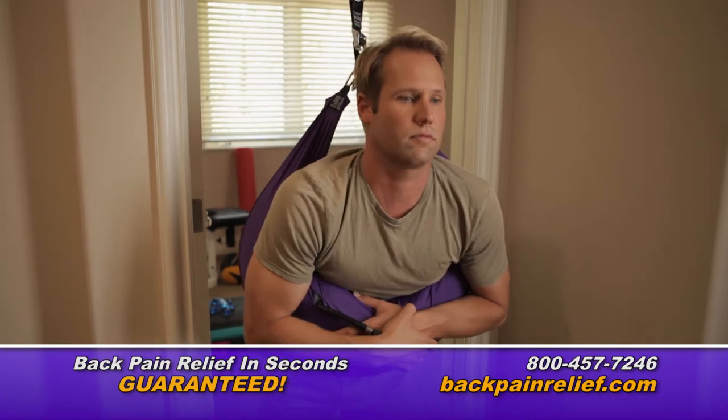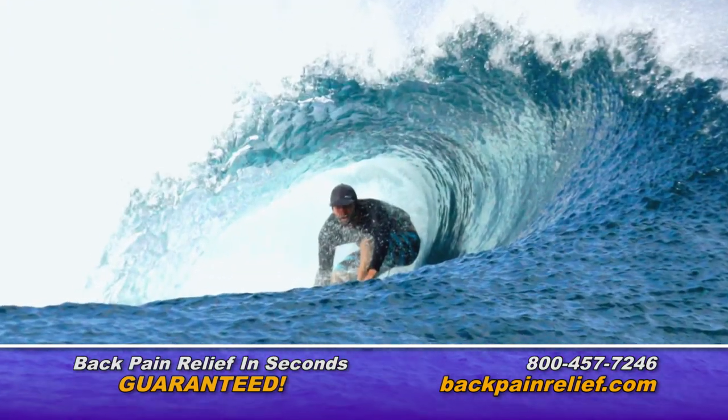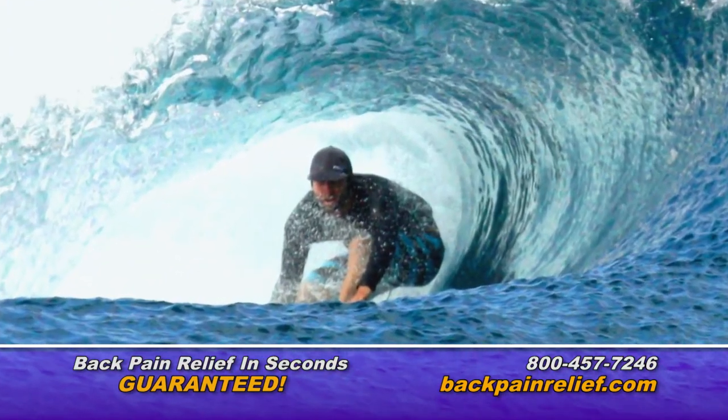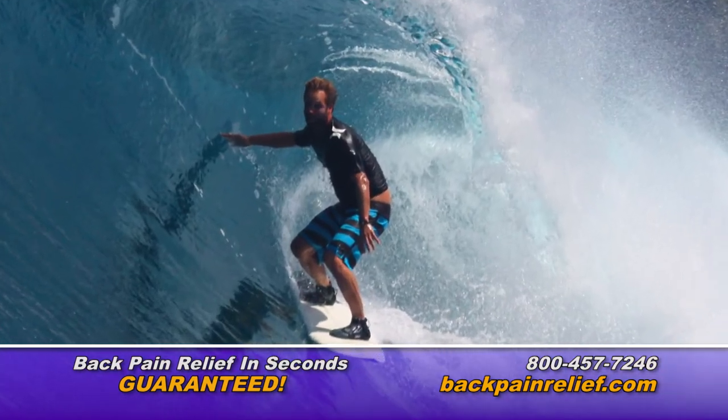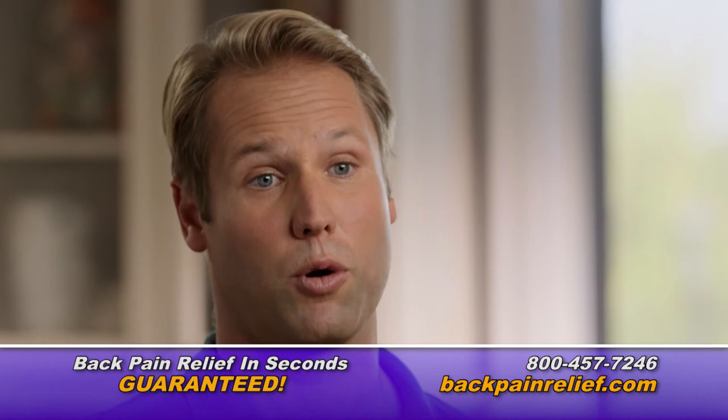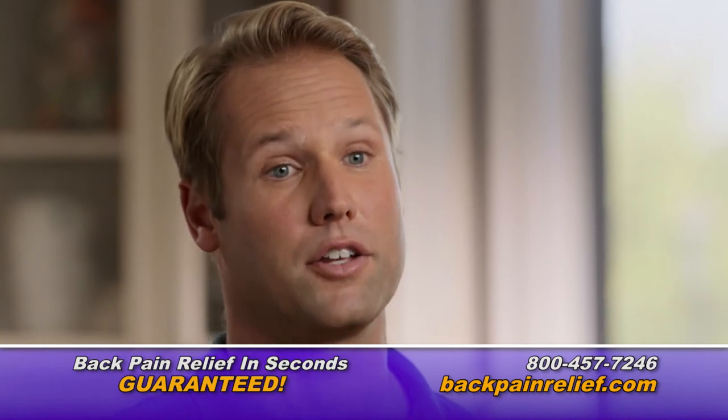Using the Back Bubble helps to give me that extra confidence to do the maneuvers, because you're twisting and you're turning — you're doing a lot of dynamic motions that backs probably aren't used to. I really enjoy it because it gives you extra confidence to do the sports I want to do, knowing that my back's in good shape.